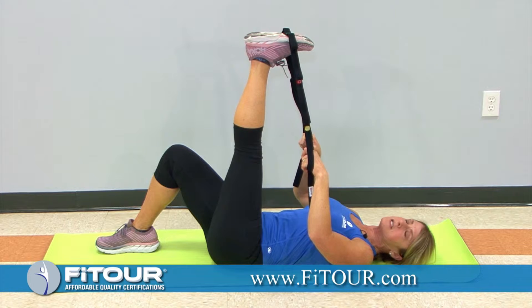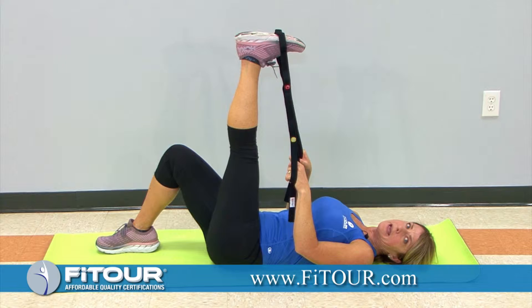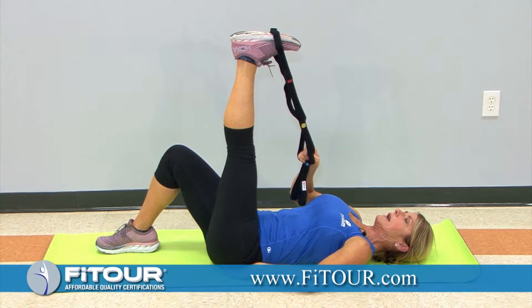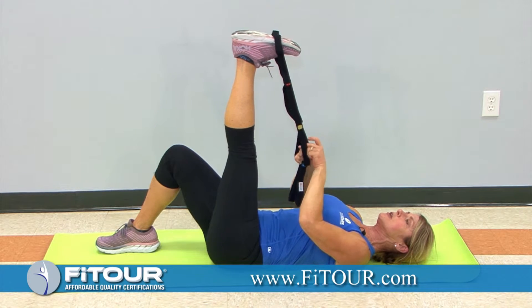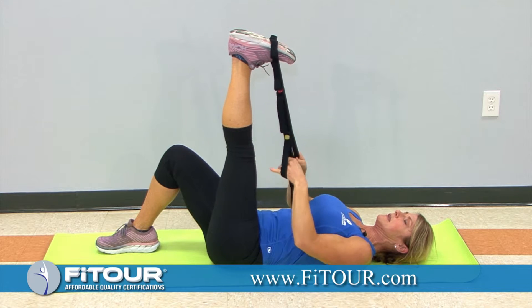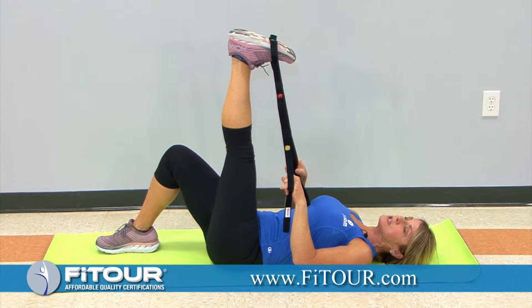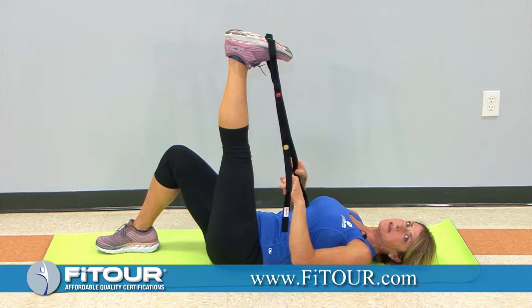If you change that focus from 'pull the leg in' to 'lengthen the leg and gather length through the back of the leg,' that's going to be a better cue for them. We're going to have the back of the pelvis down, the leg extended to full extension, flex the foot to increase the extension — that's the lengthen phase. Cue your clients to imagine lengthening from the back of the pelvis all the way through the back of the heel, which helps them create length in the leg.